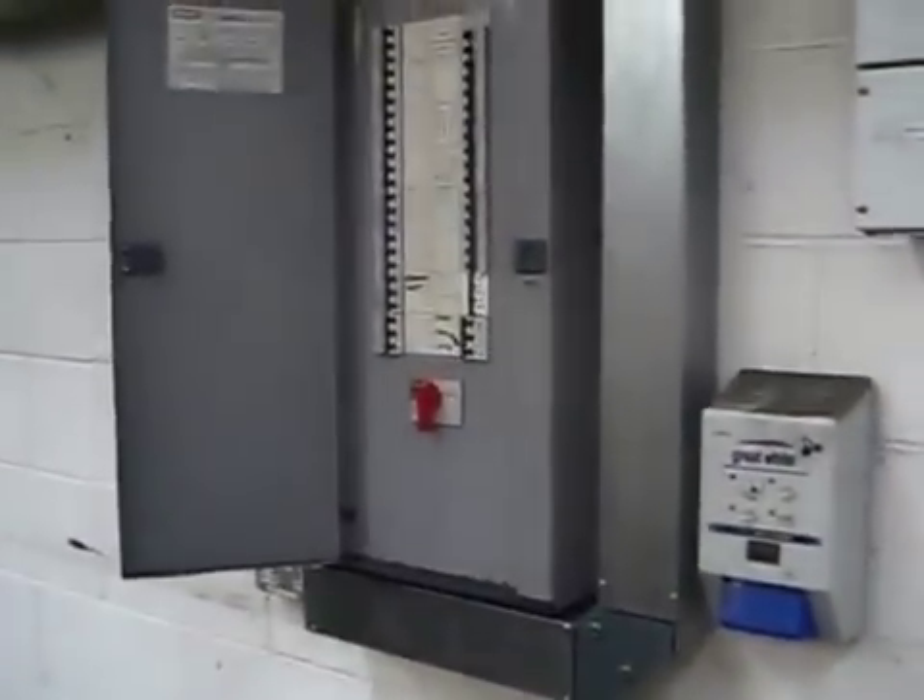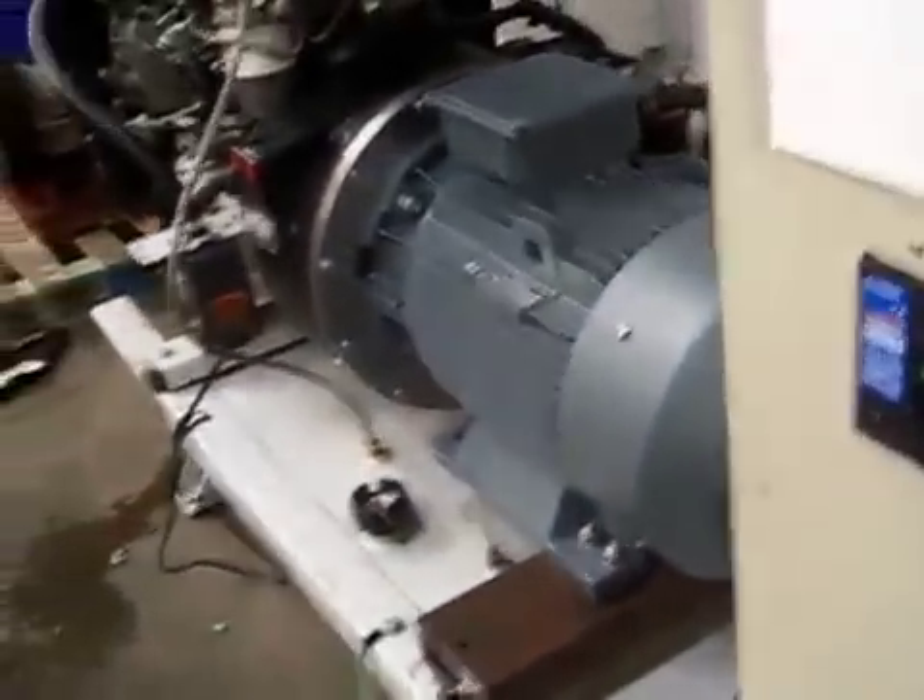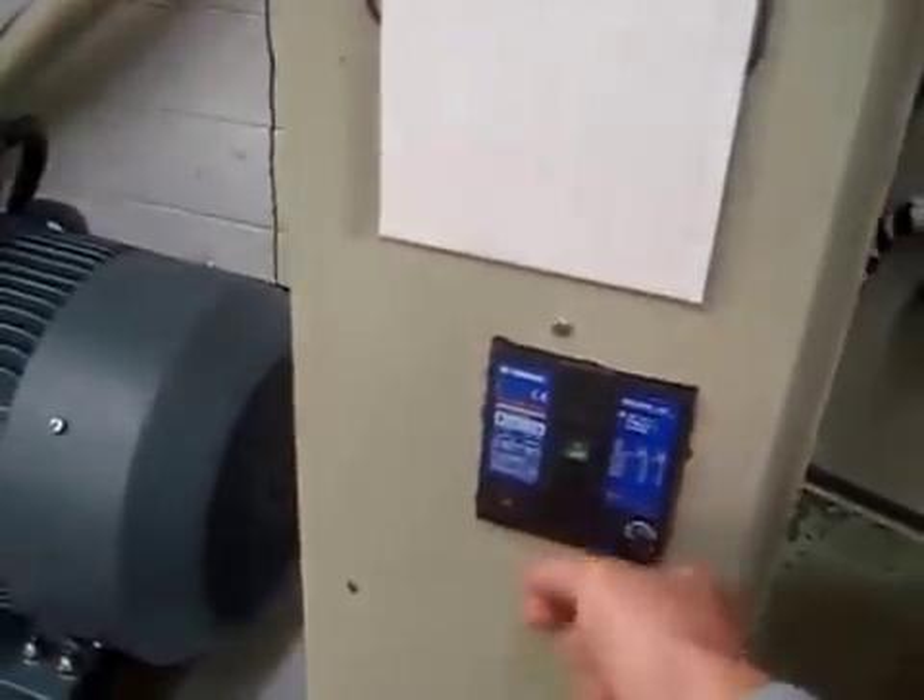We took the three-phase power supply from here and fed it into the control panel at the bottom. It goes up there into the terminal block and then up to this switch. That switch is currently open, and from that switch it goes on down and out to the motor. So the mains is connected to the motor and only isolated by that switch.